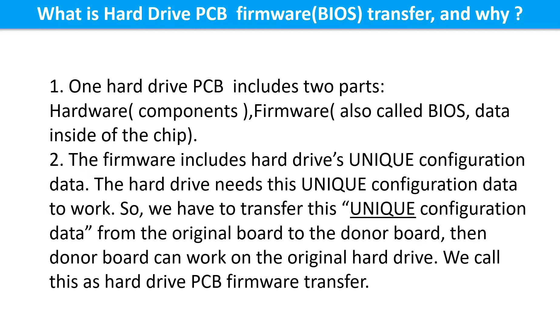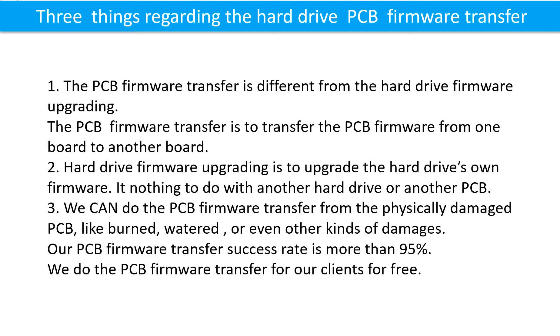So we have to transfer this unique configuration data from the original board to the donor board. Then the donor board can work on the original hard drive. We call this the hard drive printed circuit board firmware transfer. The printed circuit board firmware transfer is different from hard drive firmware upgrading.